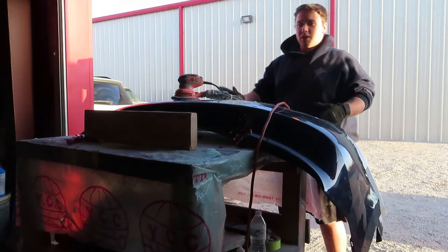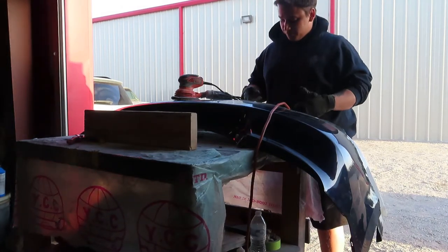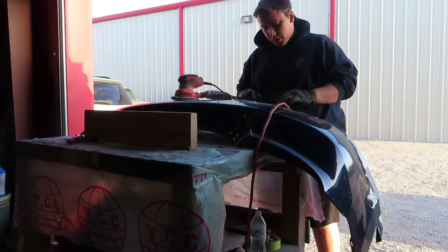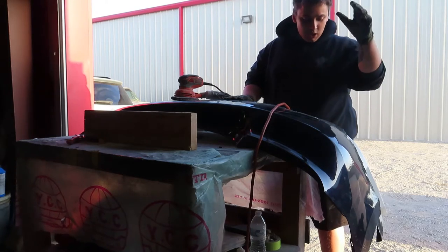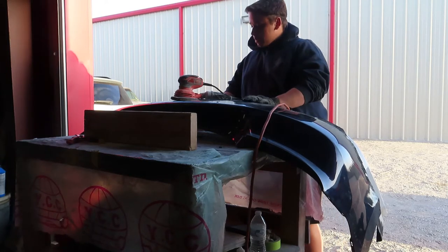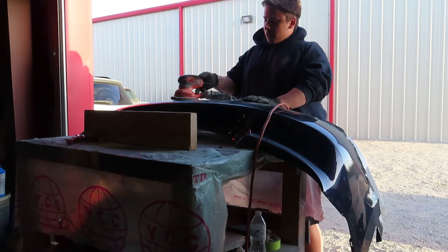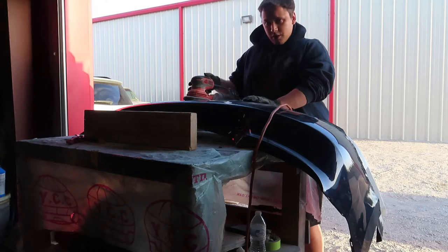All right guys, it's time to get to sanding. I finished up with plastic welding both bumpers on the inside. Now we're gonna sand this outside right here — try and get it lined up somewhat, a little bit more flush, get rid of the humps, so we can get ready for bondo. Using a 40 grit electric VA sander. Let's get to it.